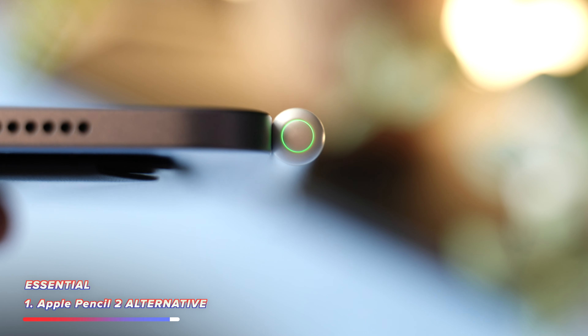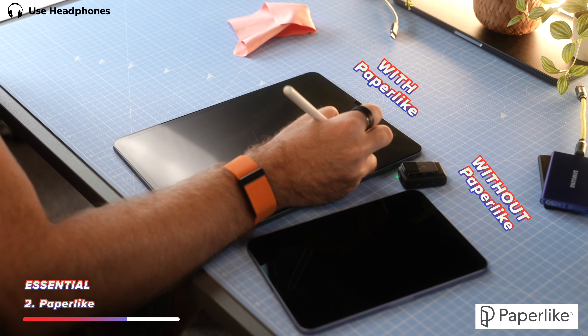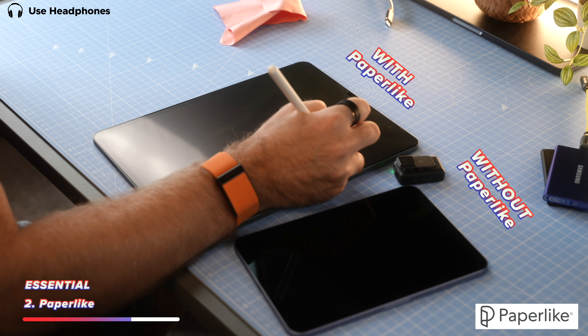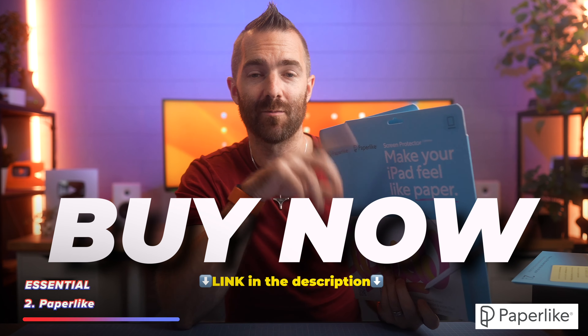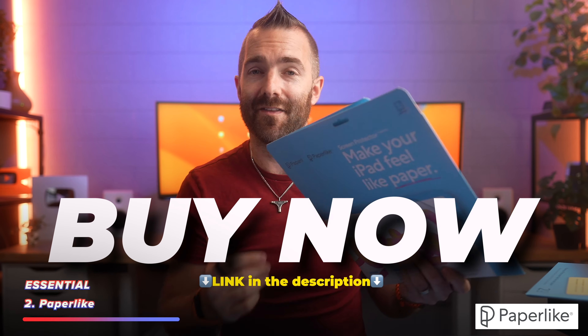But when you fit a Paperlike, that feeling goes away and it's replaced with that almost unnoticeable feeling that just feels far more natural, like writing with a pencil onto paper. You also get two included in the box or the envelope, so if you mess up fitting the first one or end up catching your screen on something, you can just swap over for the second one in the same package.